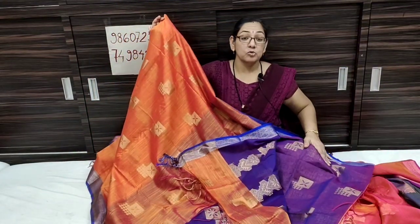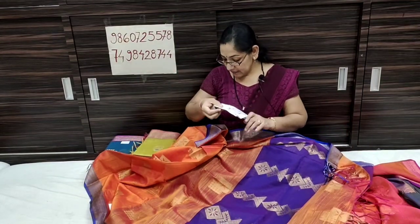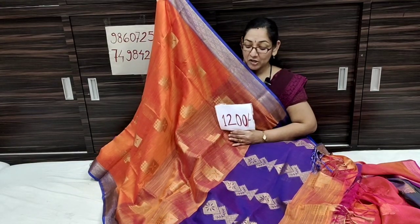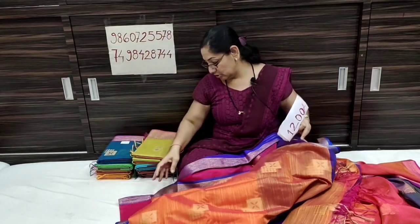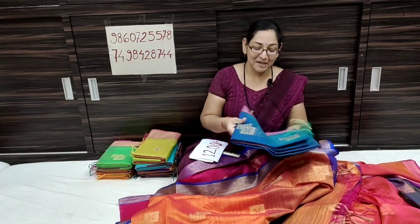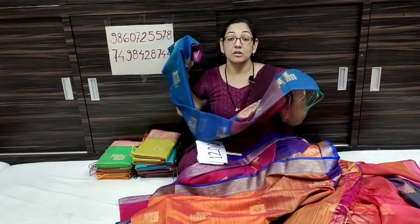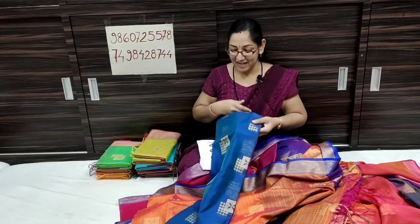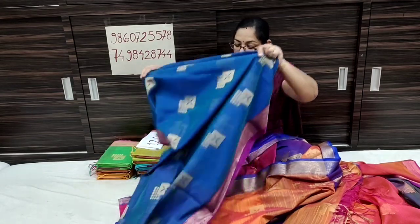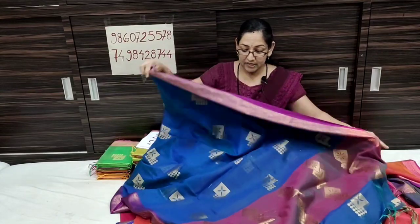There is a contrast color blouse piece with this sari. Each sari comes with a contrast blouse piece. This one has an orange color and blue color contrast. The collection has a beautiful screenshot. My name is Saikrupa Paithan Silk Sari — best product, best quality, and best price.